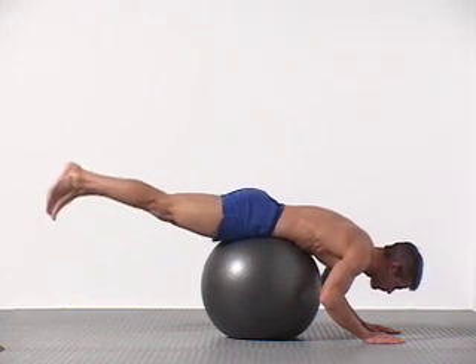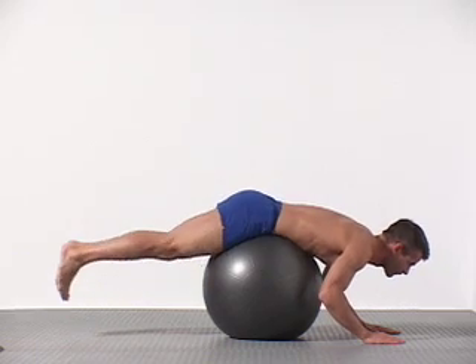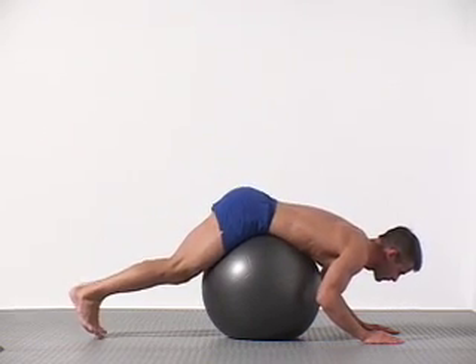I focus on smooth, precise movement for five to ten repetitions. Like the straight leg bridge and regular back extensions on the ball, the goal is quality movement, not huge resistance.